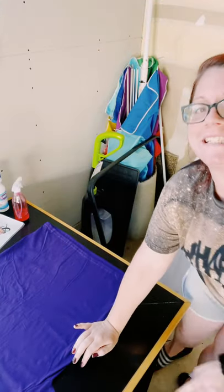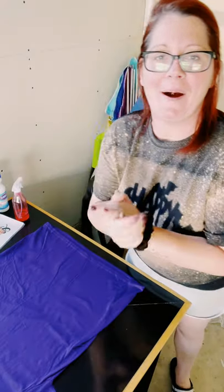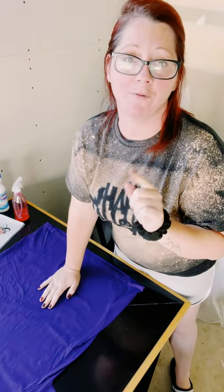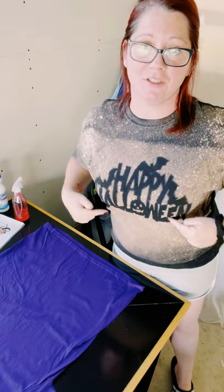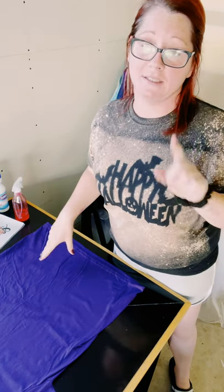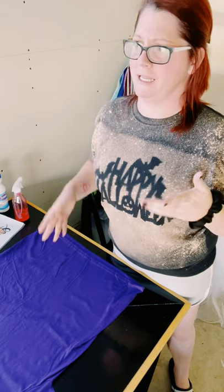Hey everybody, Stephanie here with Windy City Crafts. Happy October! So I had a follower request that I do something a little bit different. As you could tell, I did bleach this shirt, but the request was to try a different colored shirt. So I said okay, let's try it.